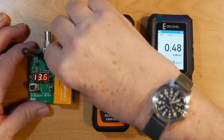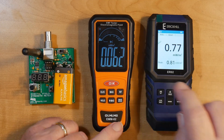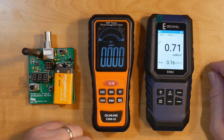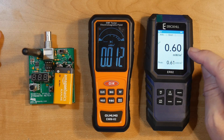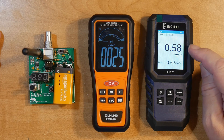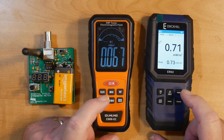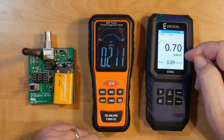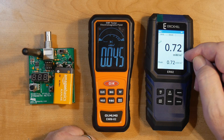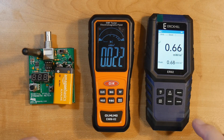Let's turn that off. I've reviewed these two before. Frankly, the OMLOMO seems to be very erratic, while the Eric Hill gives fairly solid readings and holds them. And don't forget that when you do RF safety, we will be talking about watts per meter squared — this is milliwatts per meter squared; meter squared is the area.